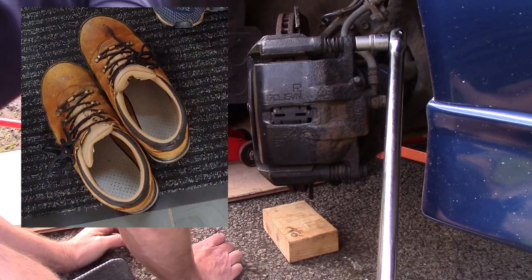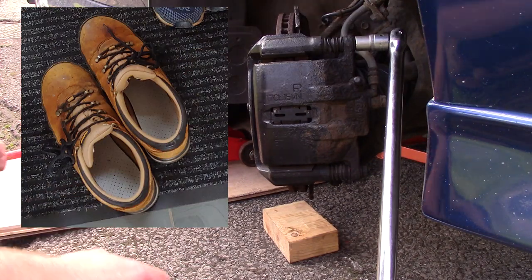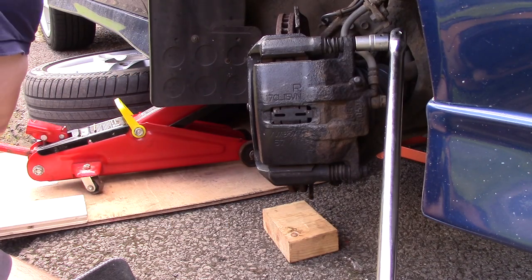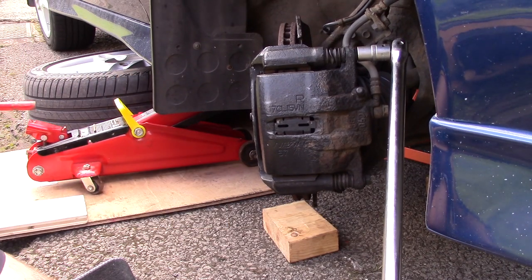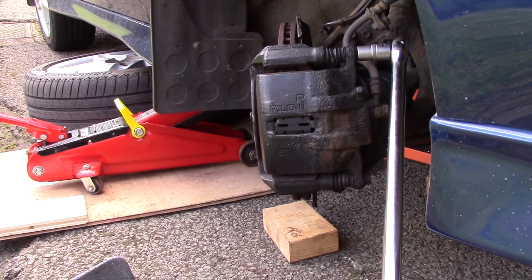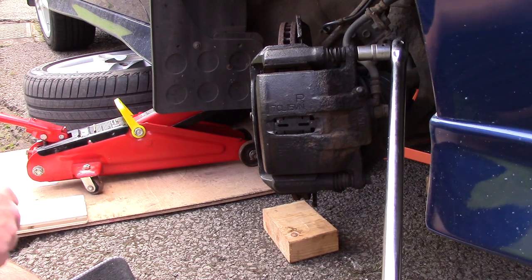Also, please wear appropriate footwear. I'm wearing steel toe cap boots, although I have seen other YouTubers wearing flip-flops doing these sorts of jobs. A misplaced brake disc is going to make a right mess of somebody's toes. Here I've used axle stands under suspension components and once in place, drop the jack slightly so that the weight of that corner of the car is supported by these supports and not the jack, although I leave the jack in place just in case my supports fail.